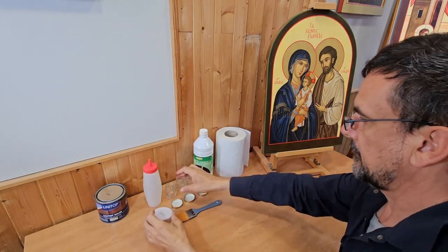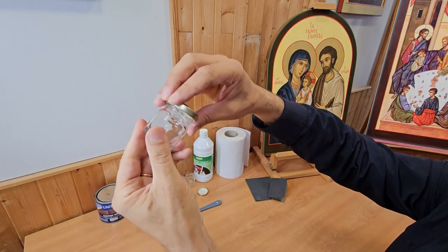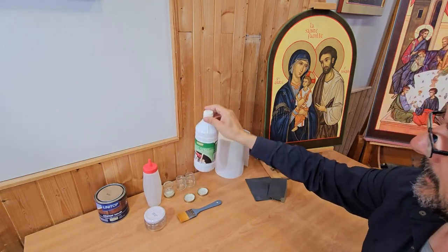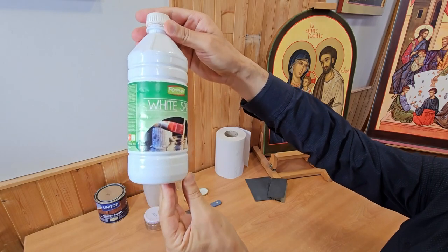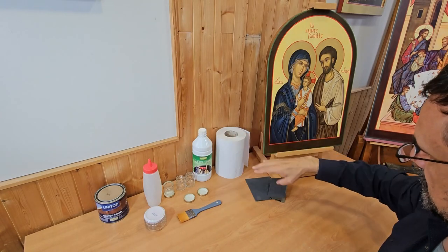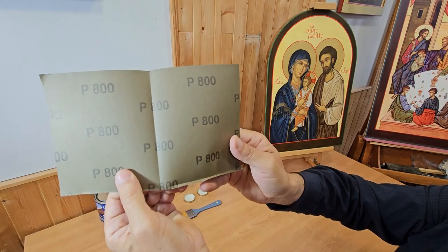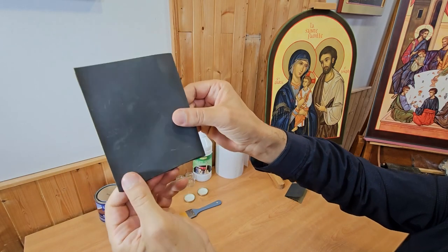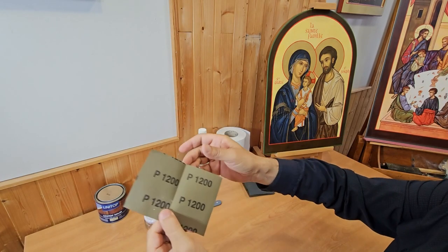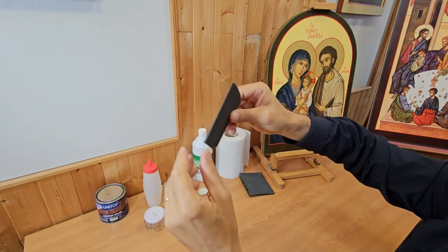You also need small glass jars — you will understand why later. You obviously need thinner; here it's white spirit or gasoline. You also need rag paper and eventually sandpaper. It's bodybuilder's sandpaper, so it's extremely fine sandpaper that works with water. I used 800 grit sandpaper and also 1200, which is really one of the finest sandpapers.